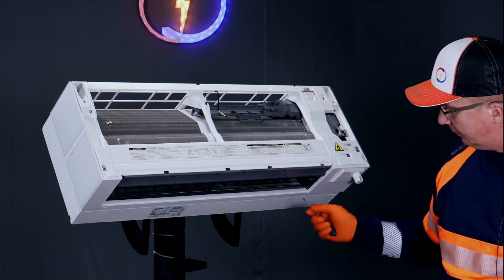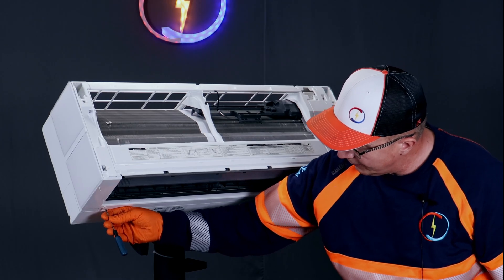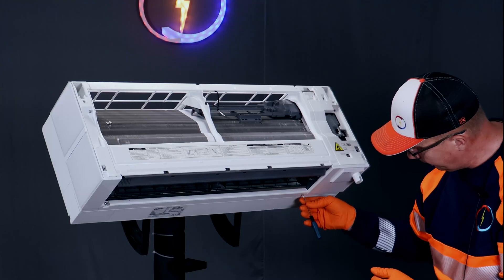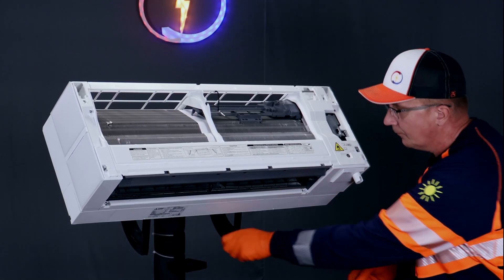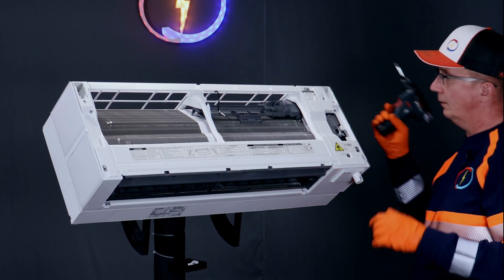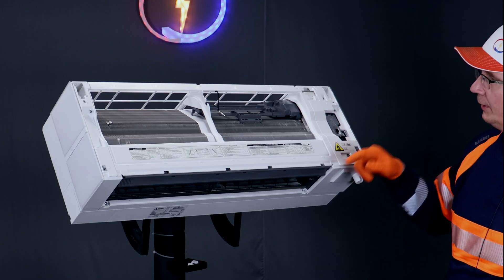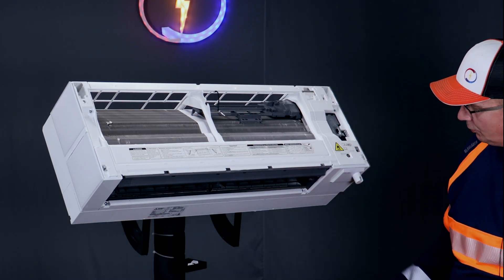On the left and the right side there are these plastic covers — take them off, one and two. Then use the screwdriver and there are six screws to take out.